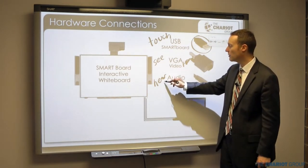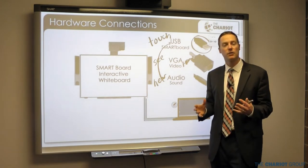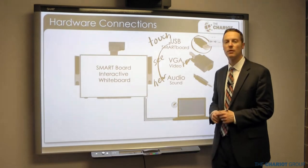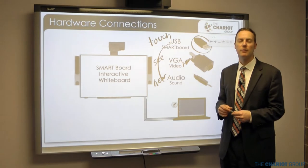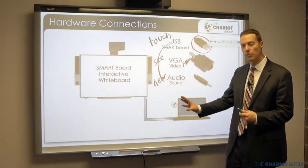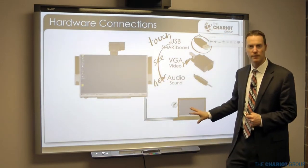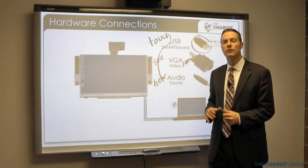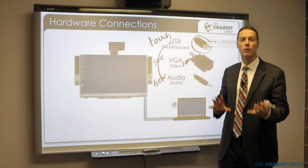Sometimes sound may go through the USB cable depending on your setup, but most of the time it's through your standard 3.5 millimeter audio cable. Once everything is plugged in and turned on, what appears on your smart board should be exactly the same as what's on your computer screen — they call that mirroring. Basically this is just a larger touch screen display for your computer.